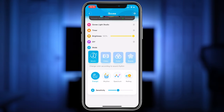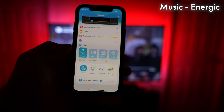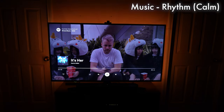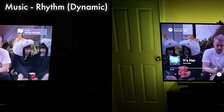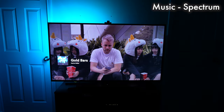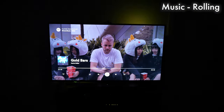So now that everything is set up, let's go over the different modes available. Starting off, we have music mode. There are four different options here that will change the color according to the rhythm of the music: Energic, Rhythm, Spectrum, and Rolling. You can adjust how sensitive it is to sounds. Here are some quick demos for each mode. Personally, I like Rhythm set to the calm setting the most.